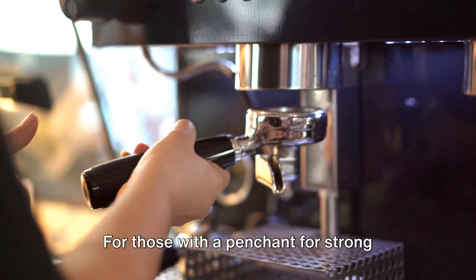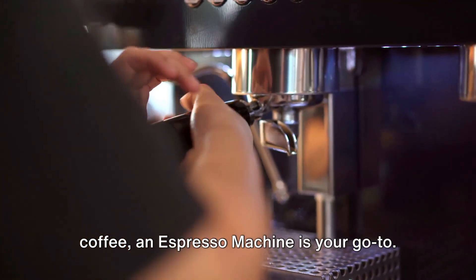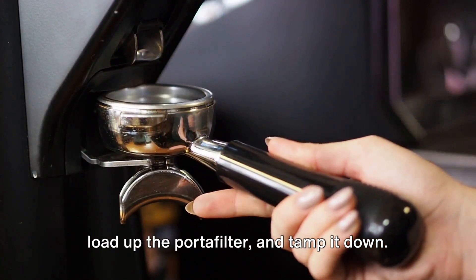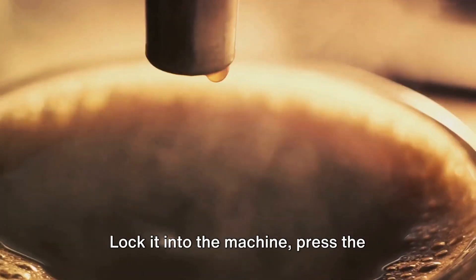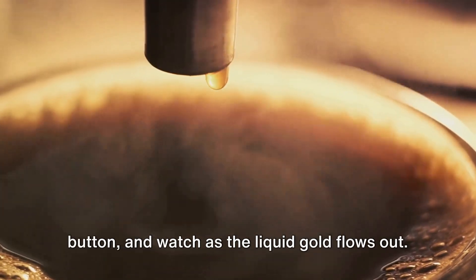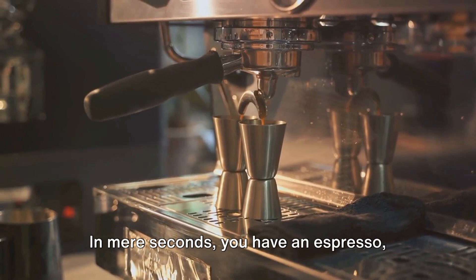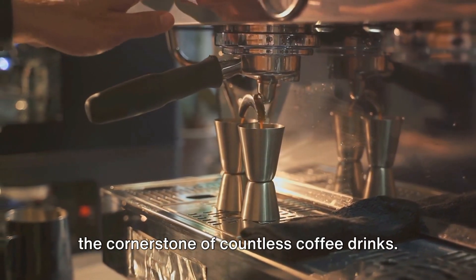For those with a penchant for strong coffee, an espresso machine is your go-to. You'll need to grind your coffee finely, load up the portafilter, and tamp it down. Lock it into the machine, press the button, and watch as the liquid gold flows out. In mere seconds, you have an espresso — the cornerstone of countless coffee drinks.